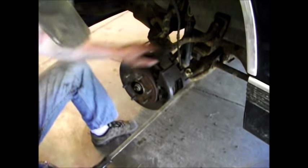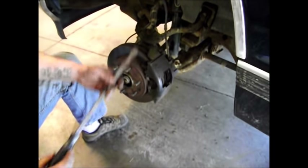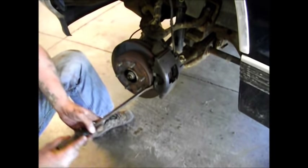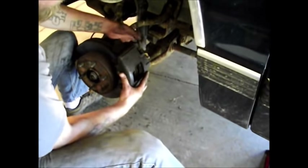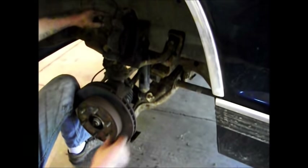We've got our bolts out — here they are, two of them. We're going to take a pry bar and gingerly pry away this caliper from the rotor, a little bit at a time. There she is. Do not let it hang — it will bend the line.